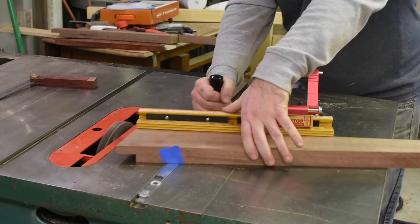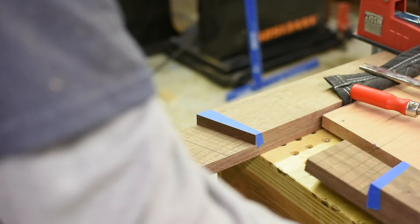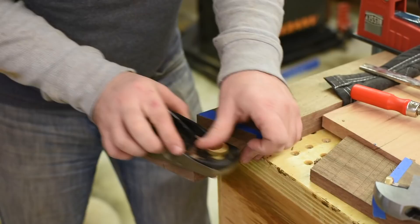Then it's time for the dado stack to hog out most of the material. I stop just shy of the line though so the joint will be a bit proud. Then I switch to my hand planes and sneak up on a perfect fit before gluing the legs and stretchers together.